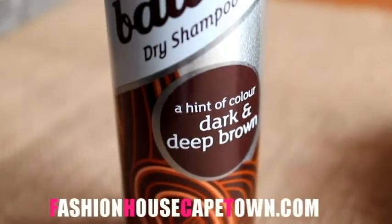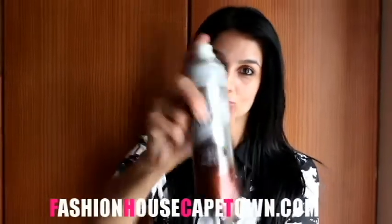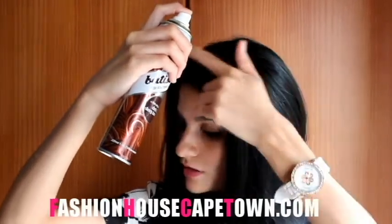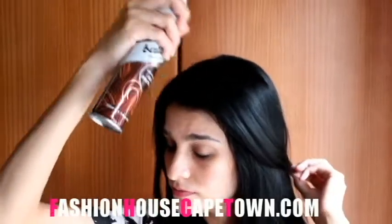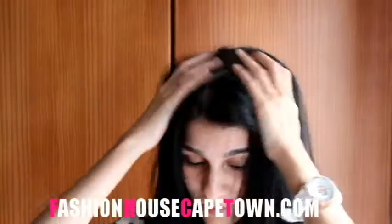Batiste Dry Shampoo for dark and deep brown is perfect to use between washes. It's totally easy to use — firstly you gotta shake it well before use, keep the nozzle about 30cm from the hair, and spray into the roots. You can then massage through with your fingertips, brush and style.